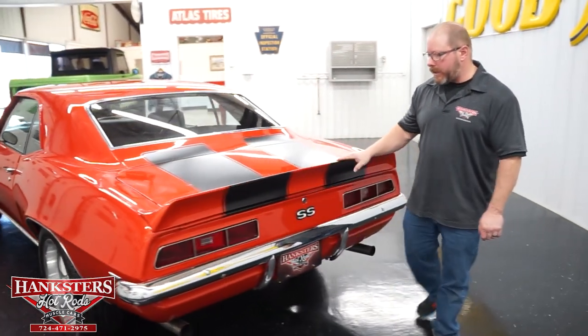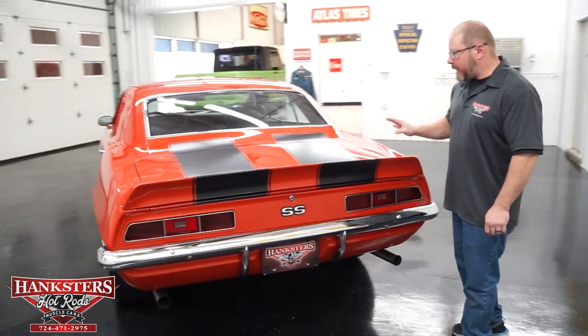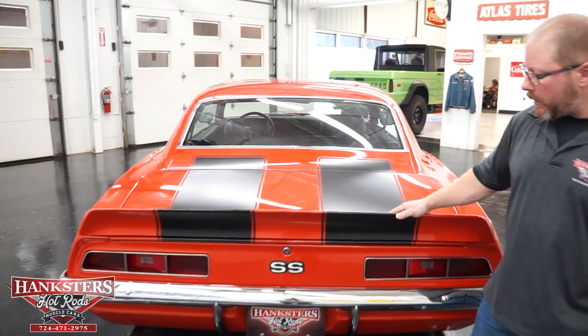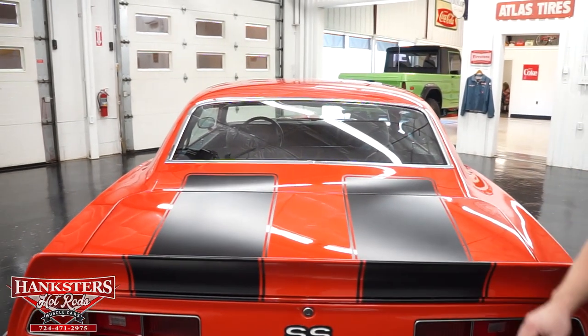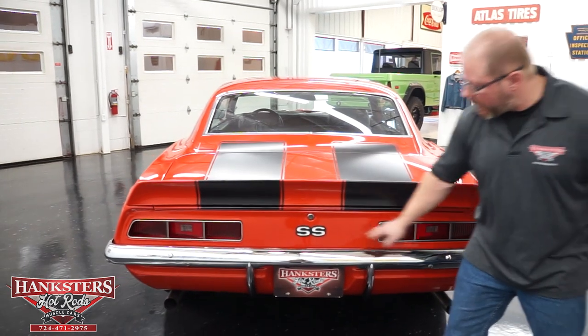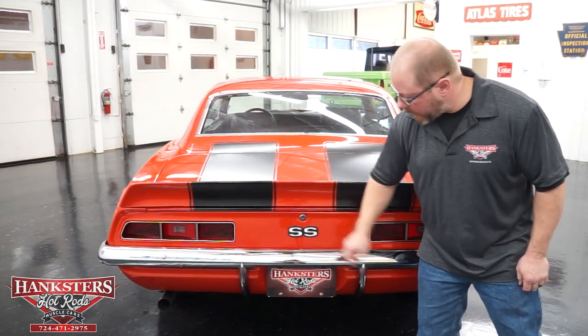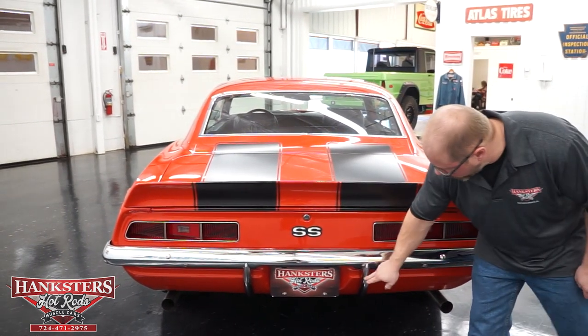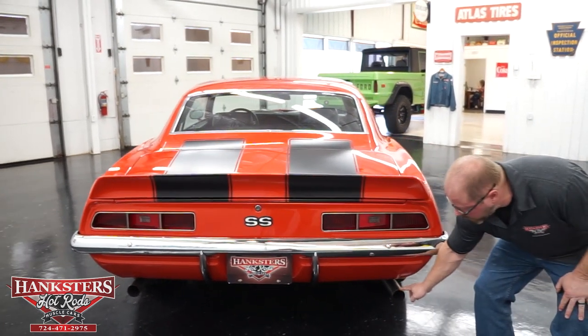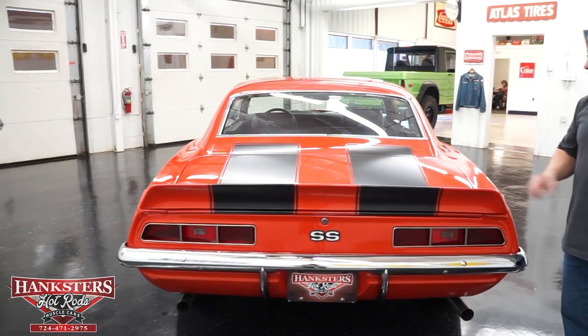Walking around behind the car, you can see the trunk lid with a trunk spoiler. We've got those matte black decals down over the deck lid and over that rear spoiler. The rear bumper has nice chrome with no pitting. There are SS emblems on the tail panel, and you can see the dual exhaust poking out down below the rear lower valance.